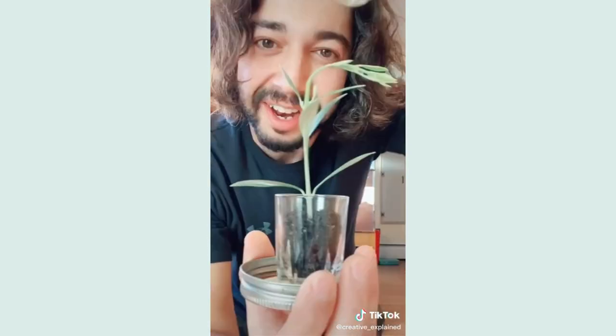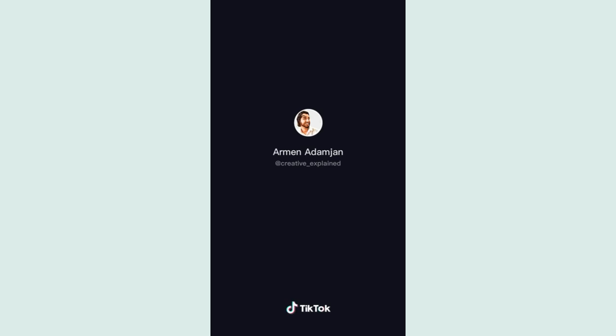Look at it — it doesn't even fit in it anymore. So if you're looking to sprout any type of seed, this is by far the fastest way to do it. If you like this trick, make sure you like this video and I'll be doing more.